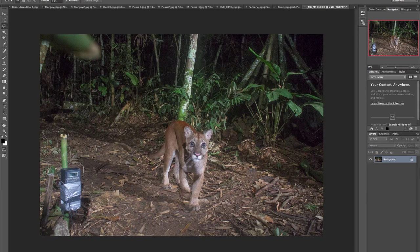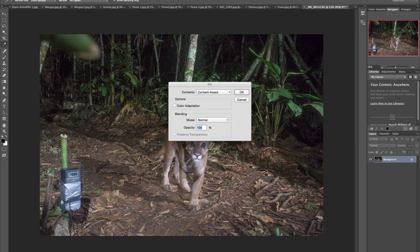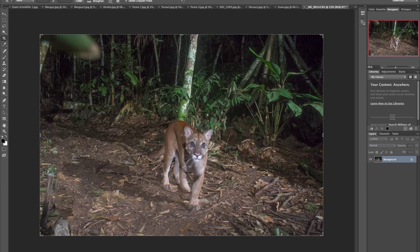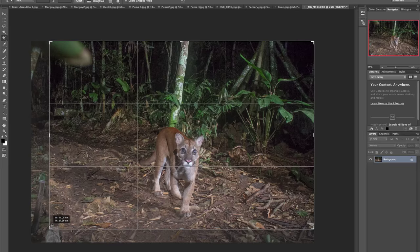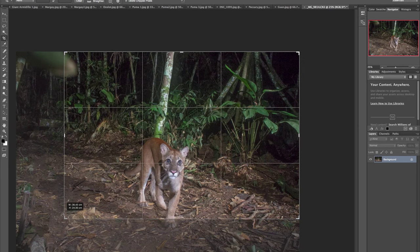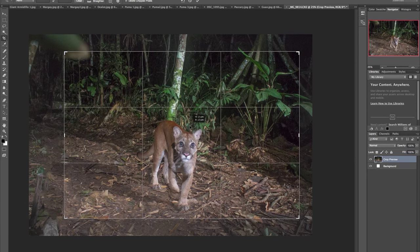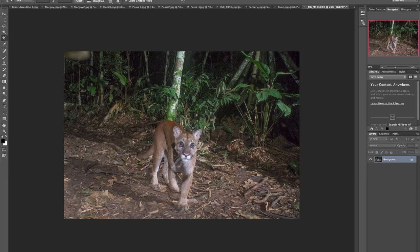Make another rough selection, making sure to get the shadow and the cord. Hit delete, content-aware — done. It's really easy to take out the camera traps. Another thing you can do: if there's a stick you don't want in the frame, just crop it out. Hold the shift key to maintain the aspect ratio. It's that easy.